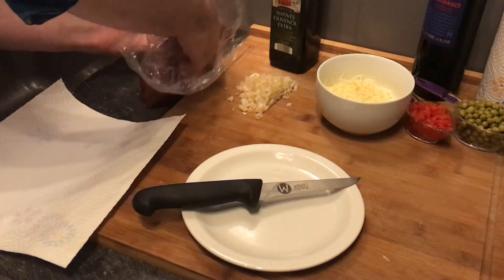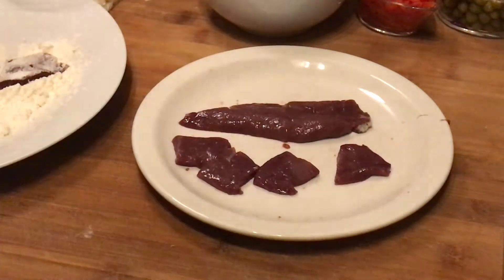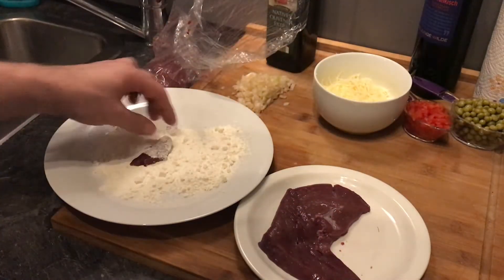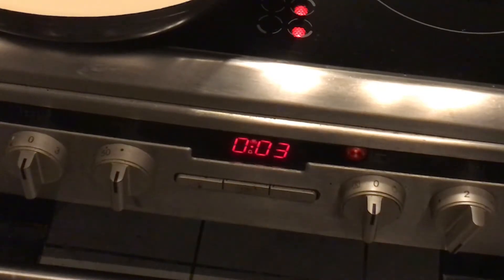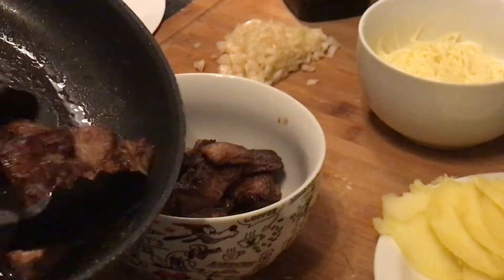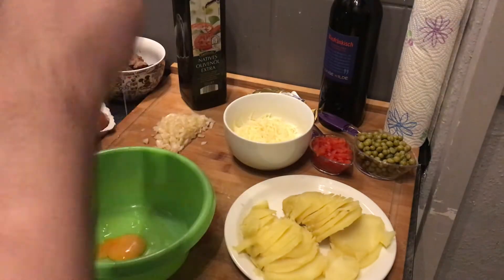Heat up some olive oil over medium to medium-high heat. Wash your liver, dry it, and put some flour on a plate. Cut the liver into pieces — make sure you don't have any veins in the meat, as those will be too chewy. Coat the liver in flour and fry each side for three minutes until brown. Cut the potato into slices and set the liver aside.